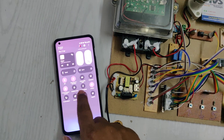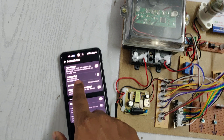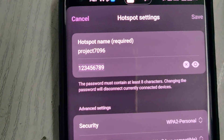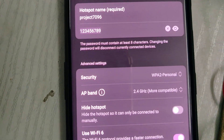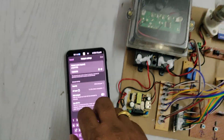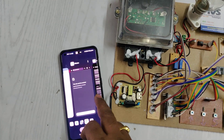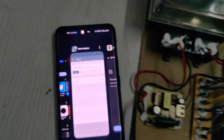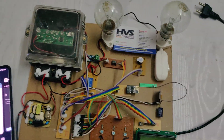For the demonstration, first enable the hotspot. Through the hotspot, the system sends message alerts to the Wi-Fi browser. The hotspot name should be 'project7096', the password should be '129' — no spaces, no capital letters — and the AP band should be 2.4 GHz. After enabling the hotspot, also install the Network Analyzer application to get the IP address of the system.